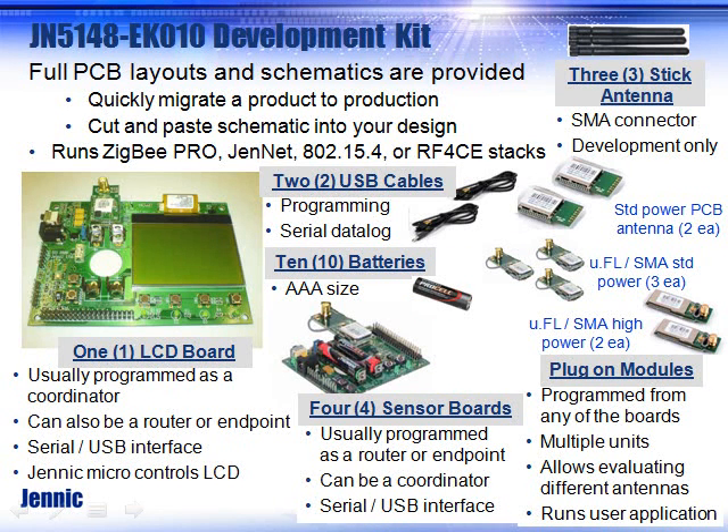When you get your development kit, it comes with everything you need to get started doing wireless design. You get three antennas, a whole collection of modules which can plug on and off. They're mounted to what we call a mezzanine board so that they can pop easily on and off your development board. You get USB cables that can be used for programming or data logging, and enough batteries — 10 batteries — to power all your boards.